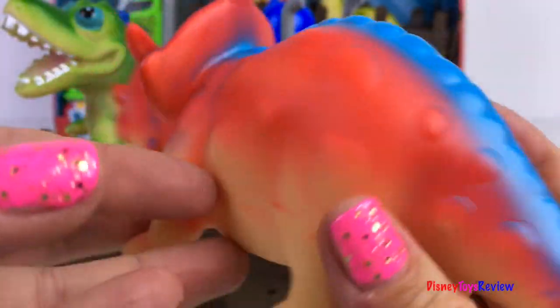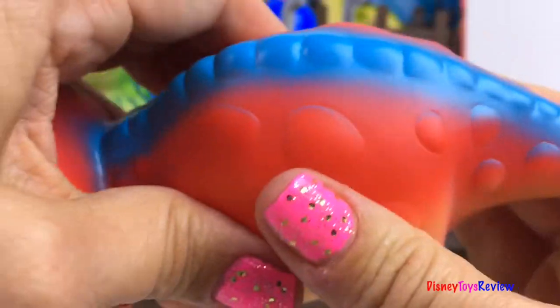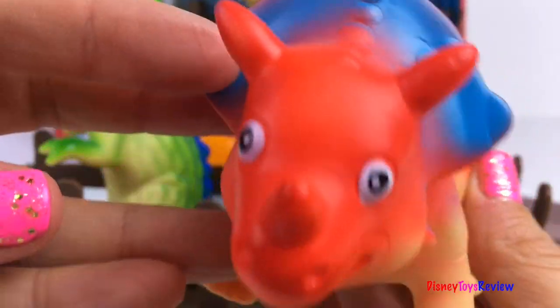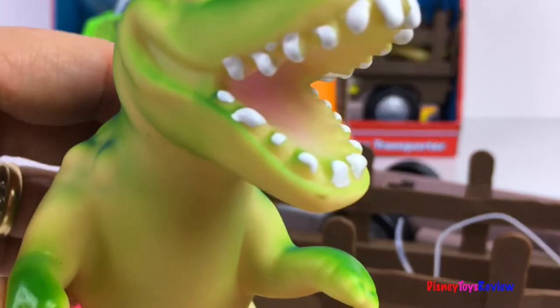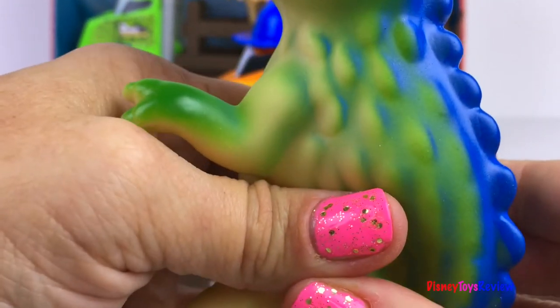Look, we have a cute Triceratops. It's made out of a squishy rubber. So fun! We also have a T-Rex. He's got sharp teeth. He's also made out of squishy rubber.